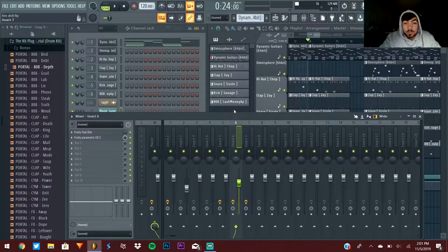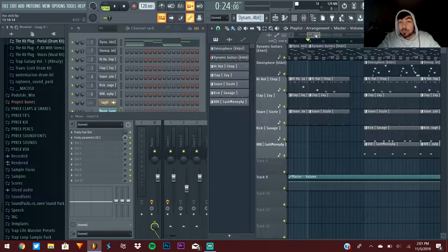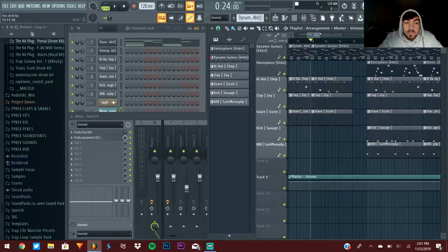Today I'm going to give you 20 tips on how to be a better producer. This is good for beginners — everything in here is going to be helpful. But even if you've been doing this for a while and think you know a lot, some stuff in here is probably going to hit home for you anyway, since I've got 20 tips here.